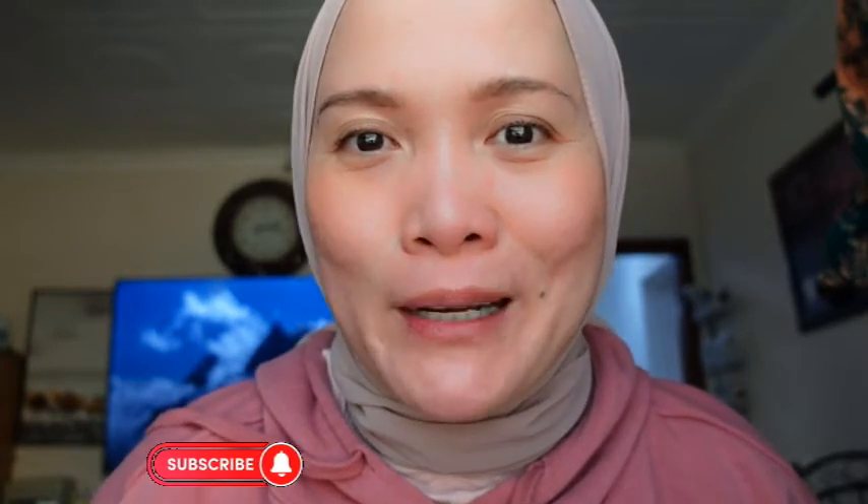That's it for today's video. If you like this video, please click the like and subscribe button and the notification bell so you won't miss any of my travel tips. See you guys in my next video!